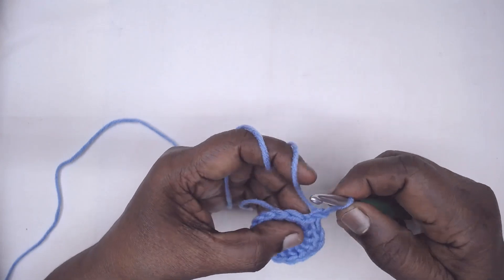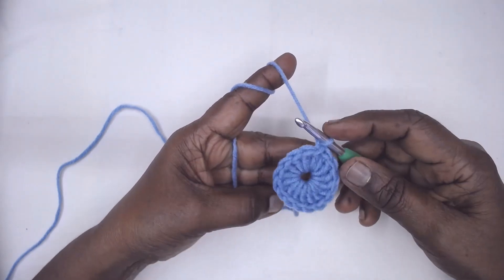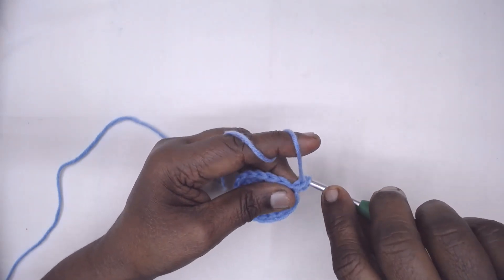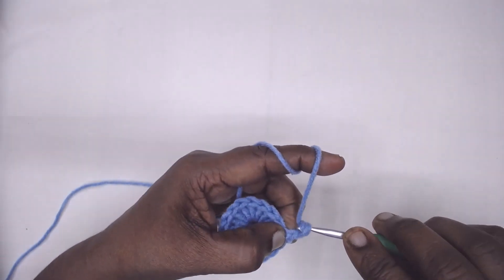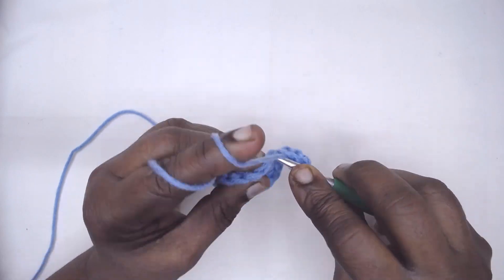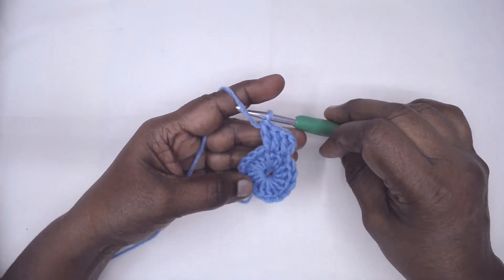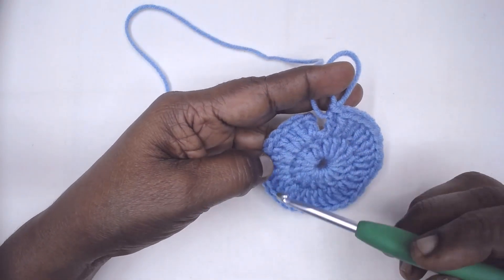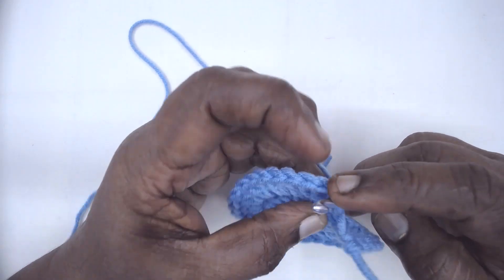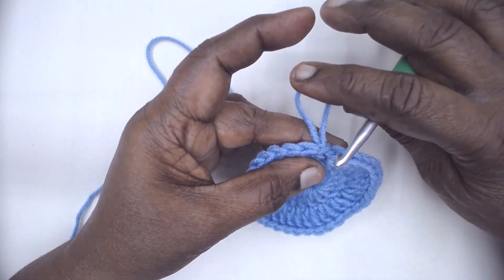For the second round, we are going to place two doubles in each of the stitches, so 16 will become 32 stitches at the end of Round 2. We are basically making a flat circular motif — two stitches in each of the DCs. I have completed Round 2. Now slip stitch and join to the third chain of the first three chains, inserting the loop from the back and pulling out the loop — this gives a better finish.